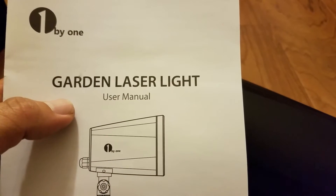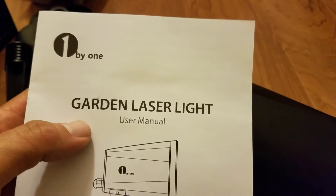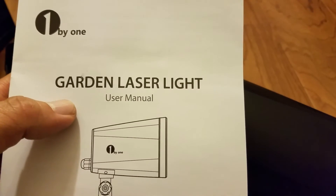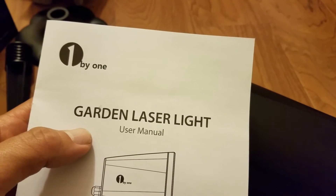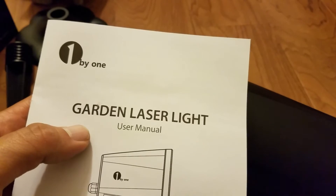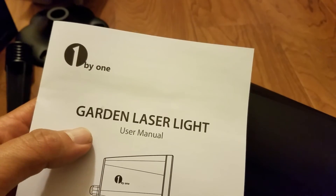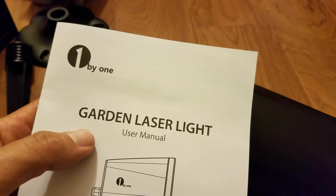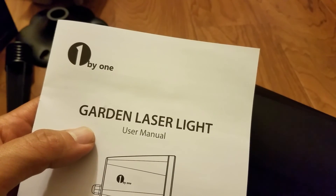I'll put the link down below in the description. Really well priced — got it on Amazon. Easy way to put up lights at your house for Christmas without having to go outside and string a bunch up and take them back down. Just find a place to mount this or put it in the grass, hit the function button, and you're good to go.